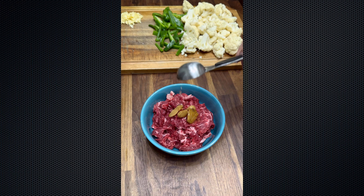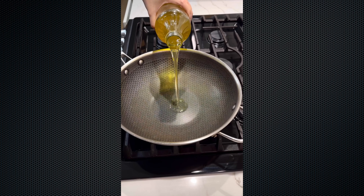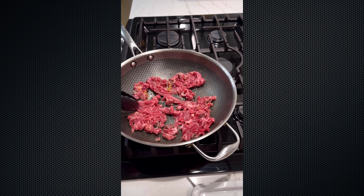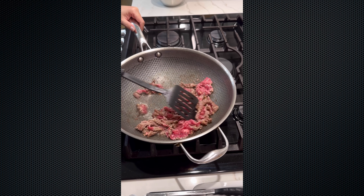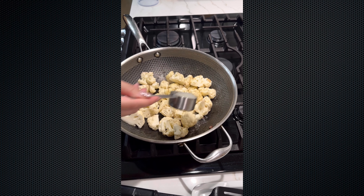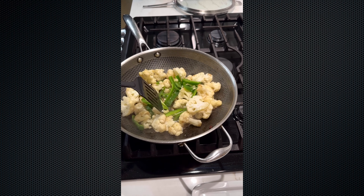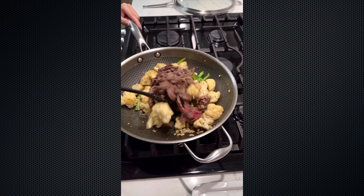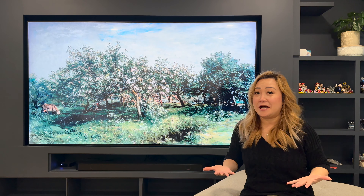Just like any stir fry, it comes together so quickly, so we have to have everything ready first. Slice the flank steak and marinate the meat with some sesame oil, salt, pepper, sugar, and cornstarch — mix it together. In a hot wok with a tablespoon of oil, once the wok is really hot, add in the beef and spread it out so it makes contact with the wok. Once the beef is about 80% done, remove it. In the same wok, add the cauliflower with a quarter cup of chicken broth for about two minutes to steam. Add in the remaining vegetables and garlic, mix together, add the beef back in, finish cooking, and plate it. I dare say that was better than takeout!